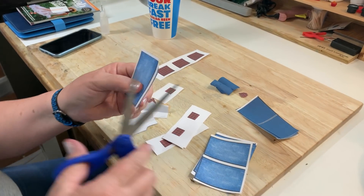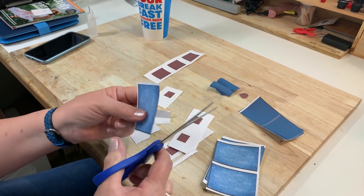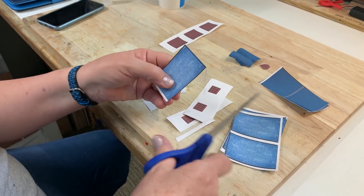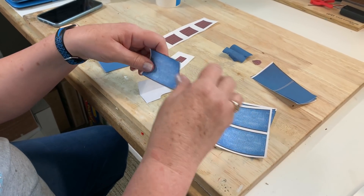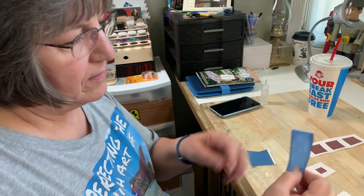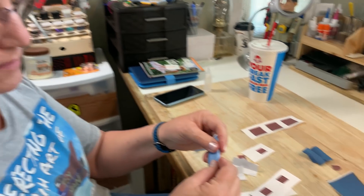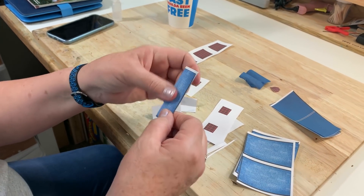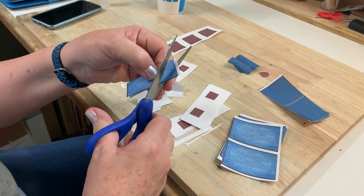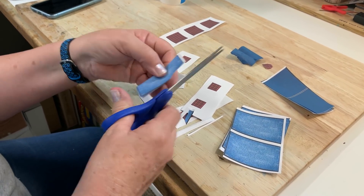I did take sewing classes in school, both junior high and high school. So in order to do this, you have to have some knowledge on how clothing is put together - how to take a flat piece of fabric and make it into a 3D pair of pants. But really, they're just basic shapes. I'm going to fold that in half and cut out the area that would be for the crotch area.